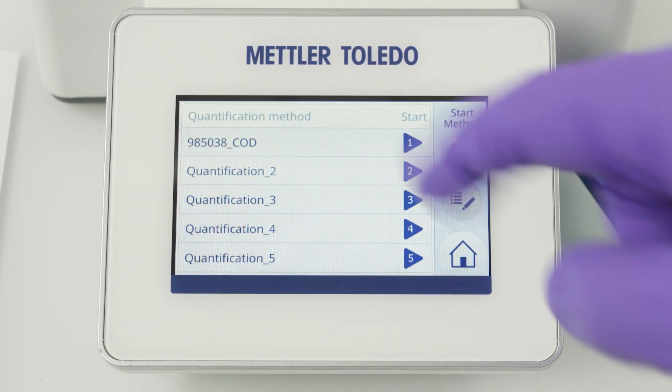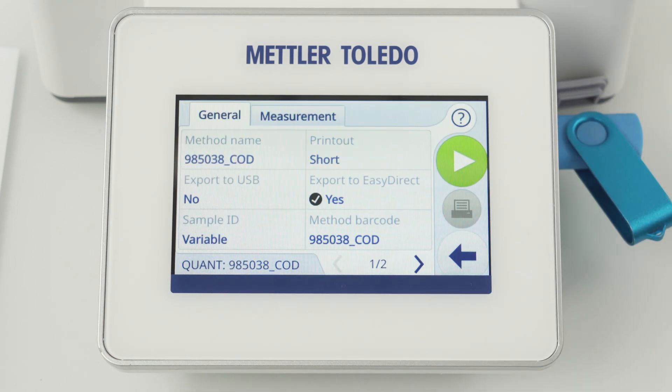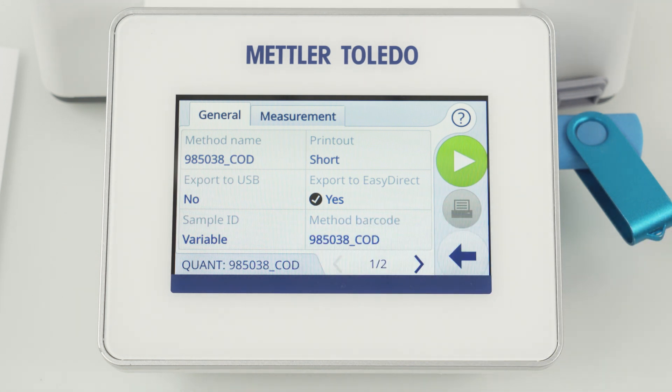In order to facilitate the workflow, each method comes with a predefined barcode for the ScanStart functionality. ScanStart enables you to start a method by scanning a barcode instead of selecting the method from the list. Furthermore, the barcode reader can be utilized for the input of the sample ID.